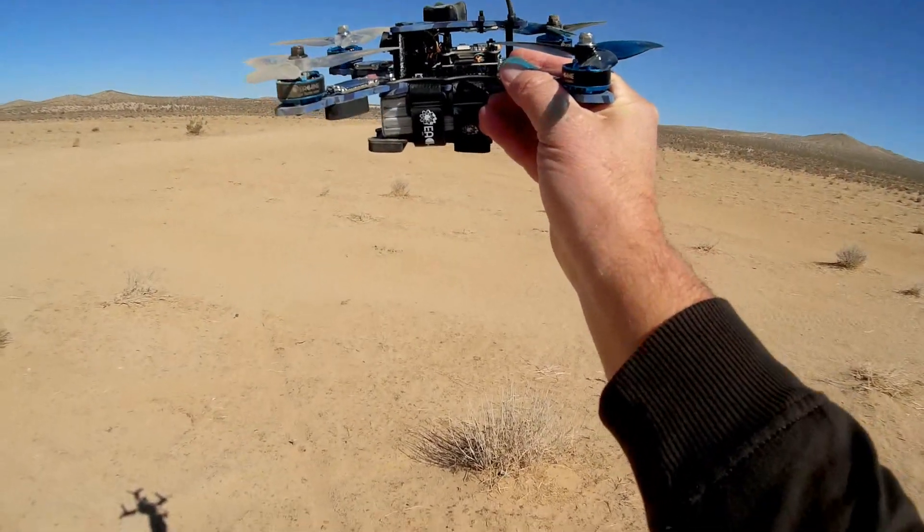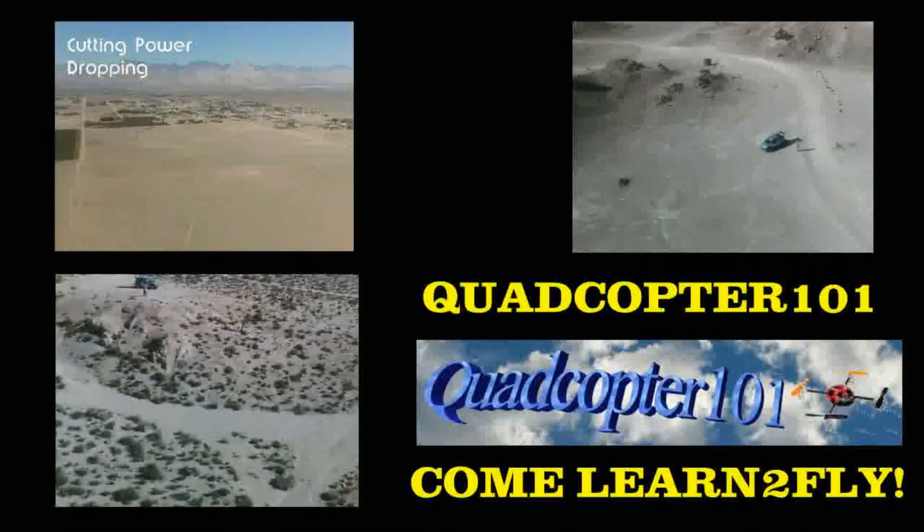So I hope you enjoyed this flight. This is Quadcopter 101, signing out.